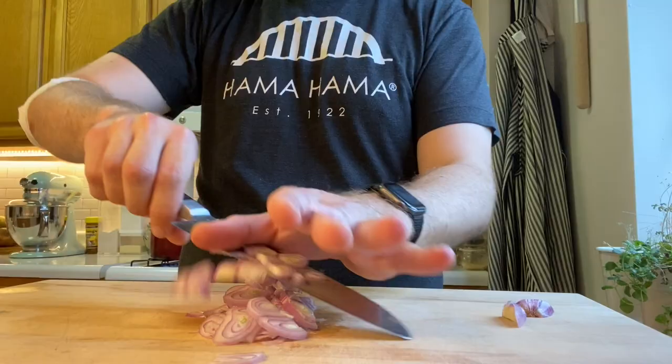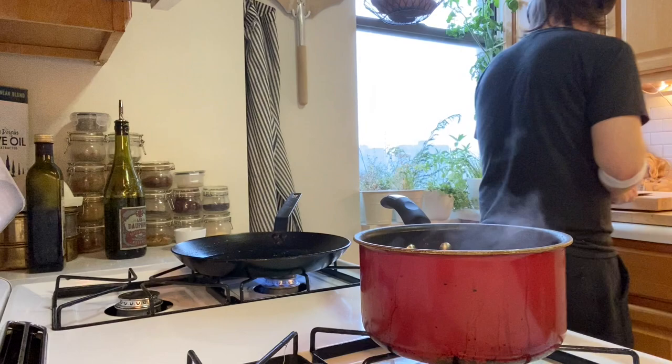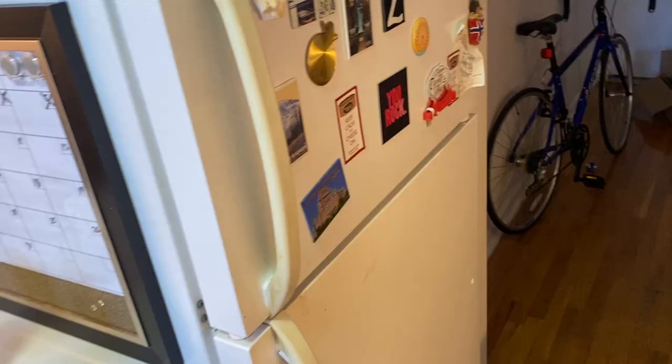Now we're gonna take it over to the hot side of things and we're gonna get some olive oil going in that pan. To that pan we're gonna add our shallots, get them nice and crispy, a little browned up, a bit of salt on that, give it a little bit of a mix, and let it reduce.